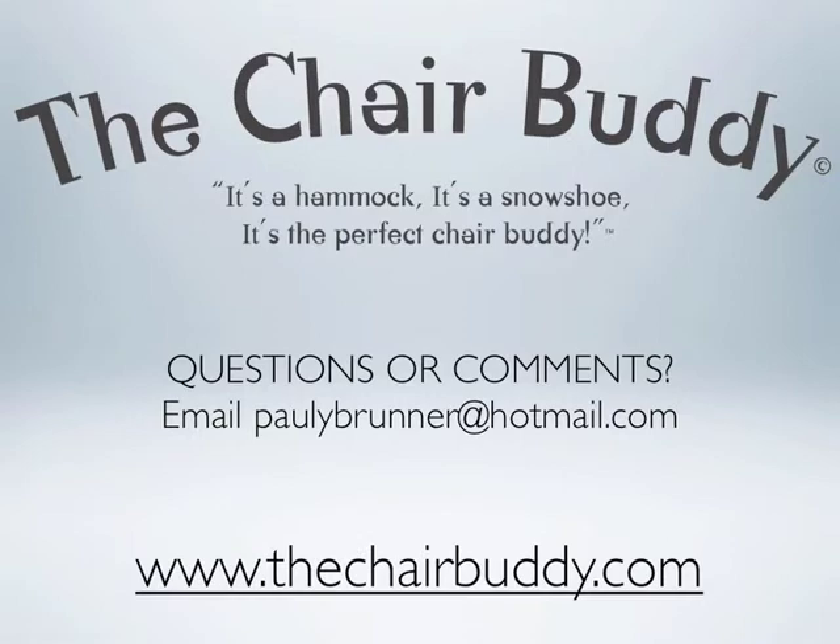Find us on the web at www.thechairbuddy.com